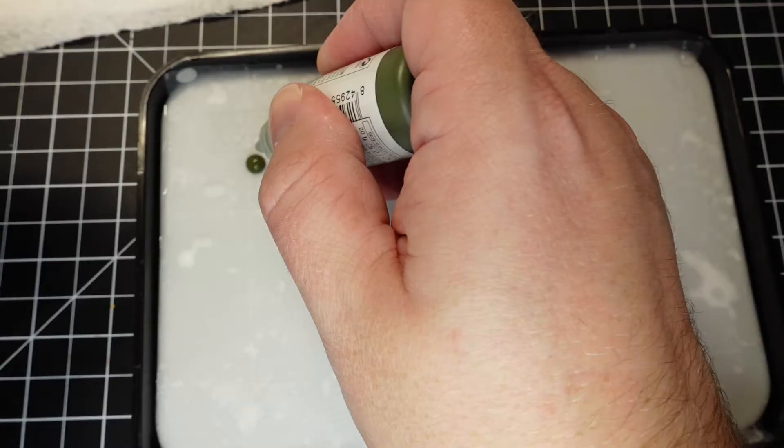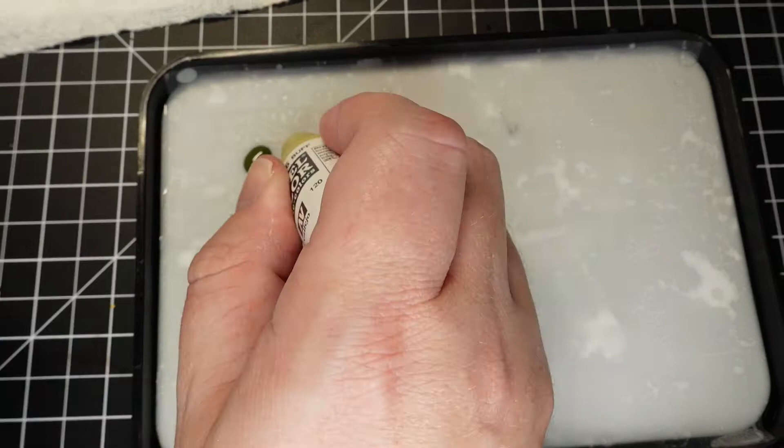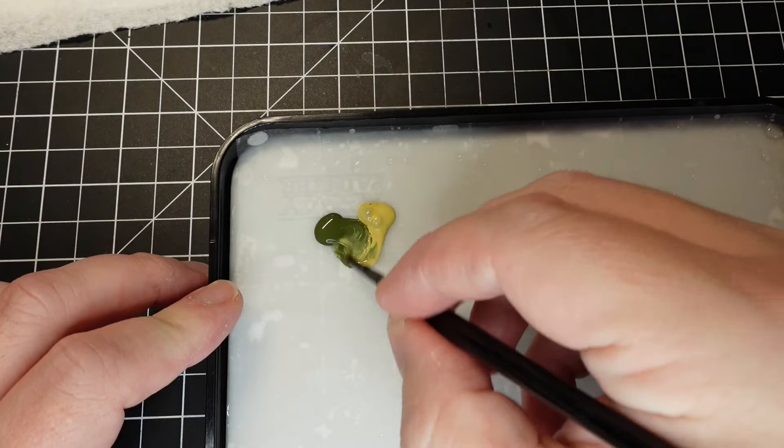Here I'm mixing some Refractive Green from Vallejo Model Color and Vallejo Model Color Buff together to get the green that I want for her dress.